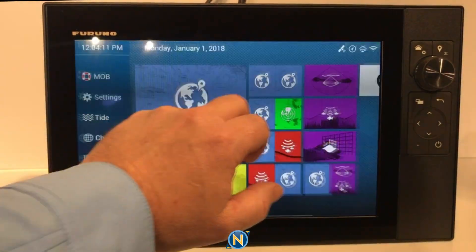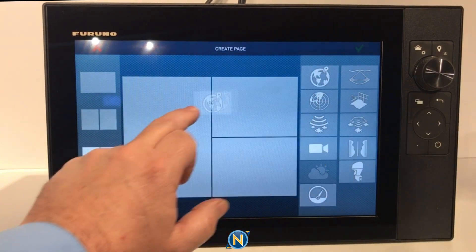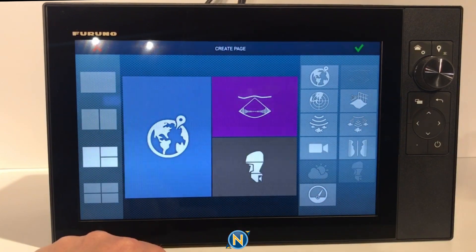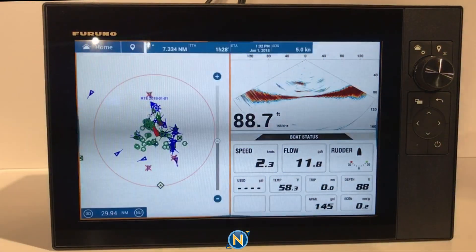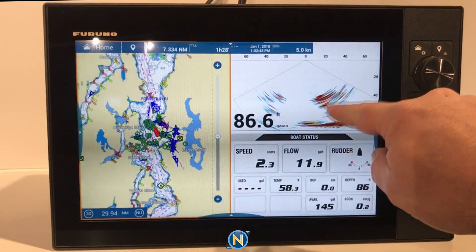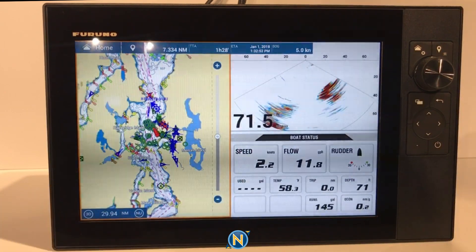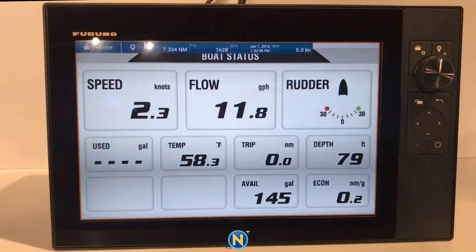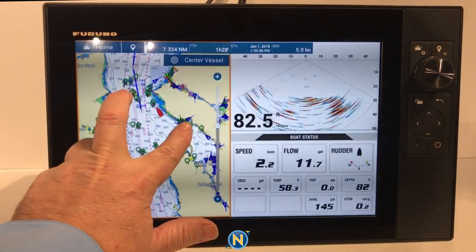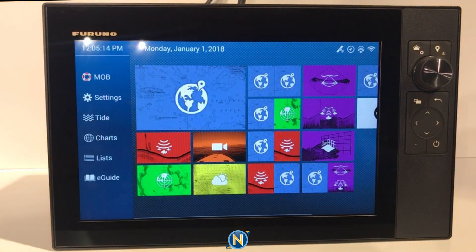To add a screen, we press on the white area and choose what we want. In this case, let's do a three-panel layout with charts, RealScan, and engine monitoring — drag them over, hit the green check mark, and it's done. That simple to make a page. We've got a live sonar picture of fish swimming through the water column, our Yamaha engine screen scaled down so it doesn't take the whole display, and our charts. Two fingers expands to full screen, two fingers brings it back — very easy gesture control with pinch in and out as expected. The soft keys on the side also make navigating back and forth really nice.